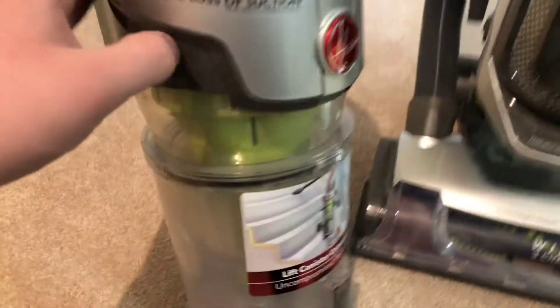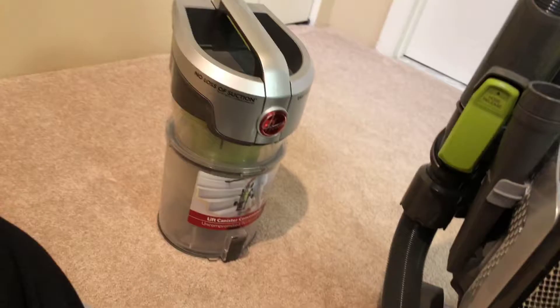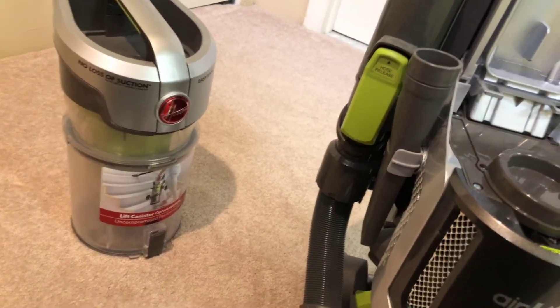On the bin it says: no loss of suction, easy rinse filter, lift canister convenience — right on the canister. On here we have the washable sponge filter — or whatever you want to call it — it's a foam squish filter, as you can see.